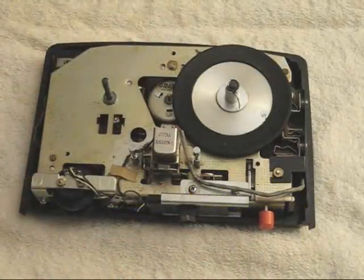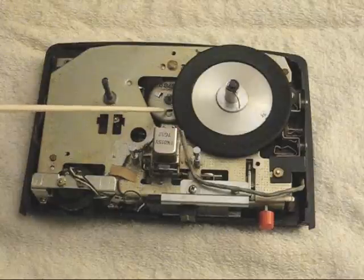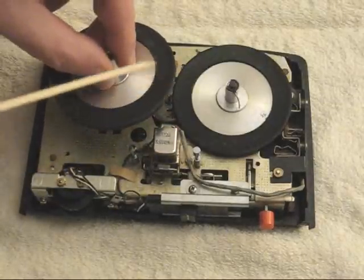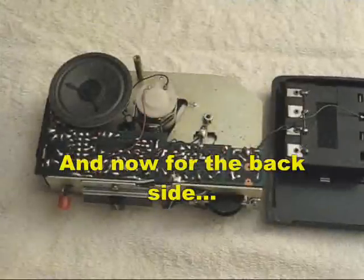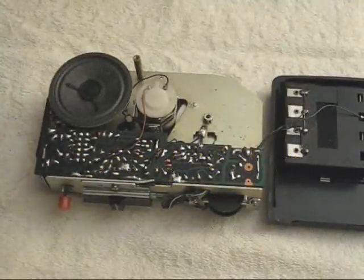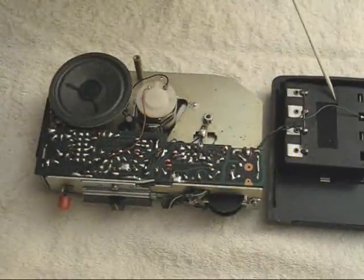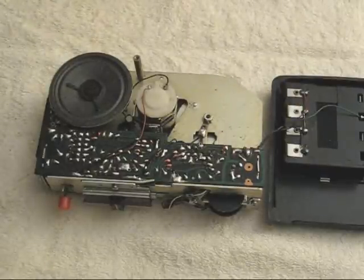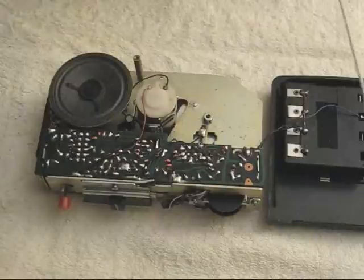When the machine is in the rewind mode, it simply angles this little motor so that it presses against the rewind reel table. There is a battery compartment located molded to the case which is permanently wired into the circuit board, so one has to be very careful when working with the machine not to tear any of the wires off the connections.